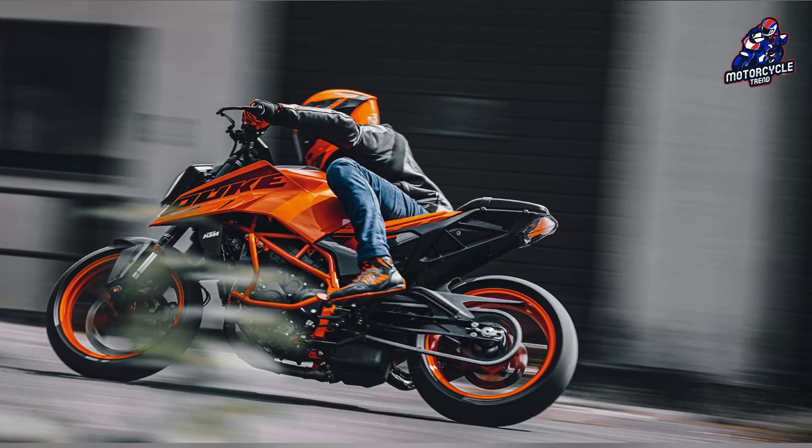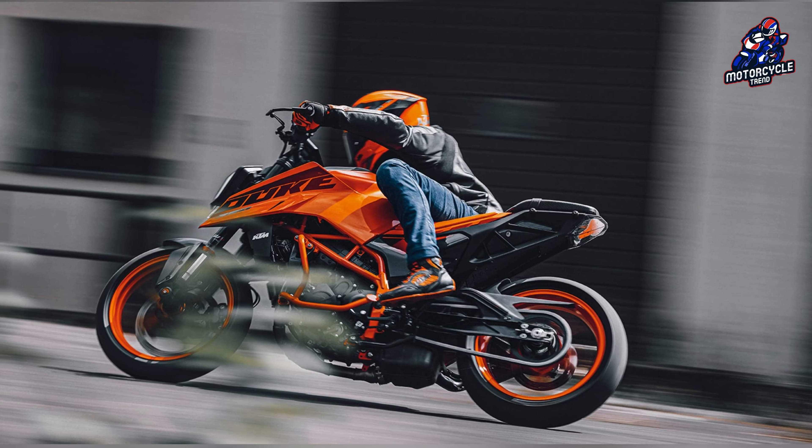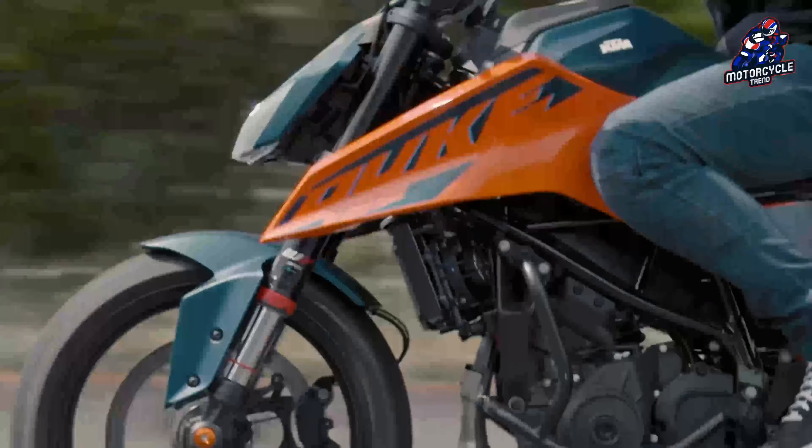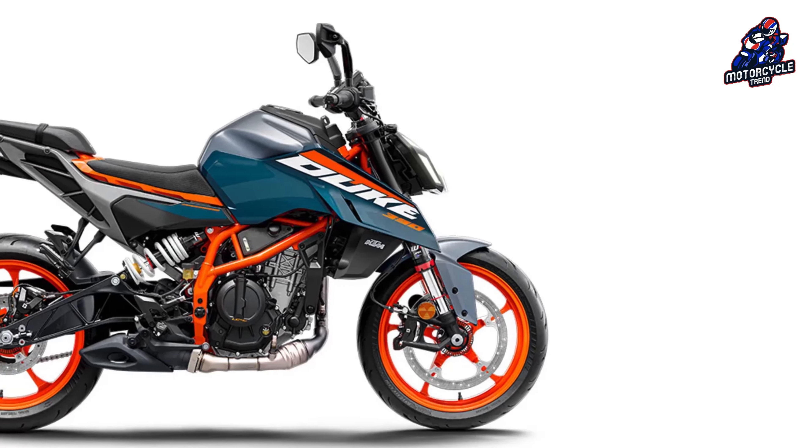Its larger brothers, the Duke 700, 990s, and Super Duke R, share this chassis. Additionally made of aluminum, the swingarm has a right-angled offset rear shock design.